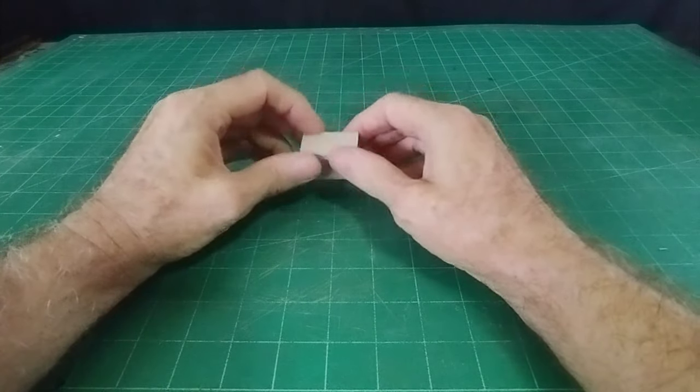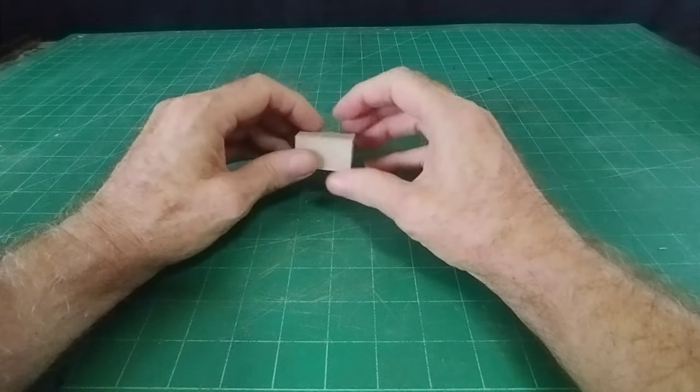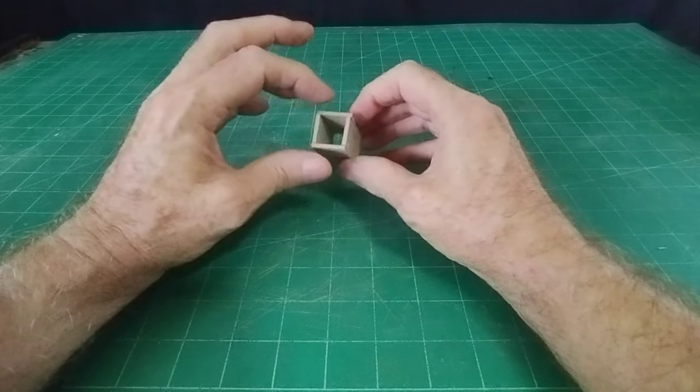Hello there, welcome everybody. It's Diorama Don here. This is a very short video - it's a brick wall and I'm just going to use cardboard and polystyrene.